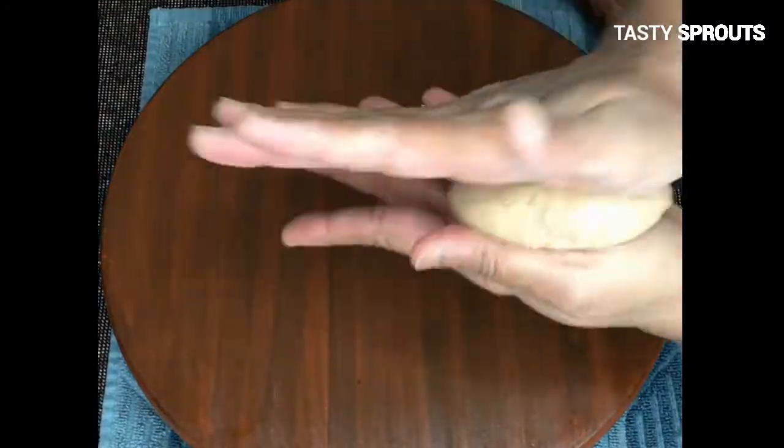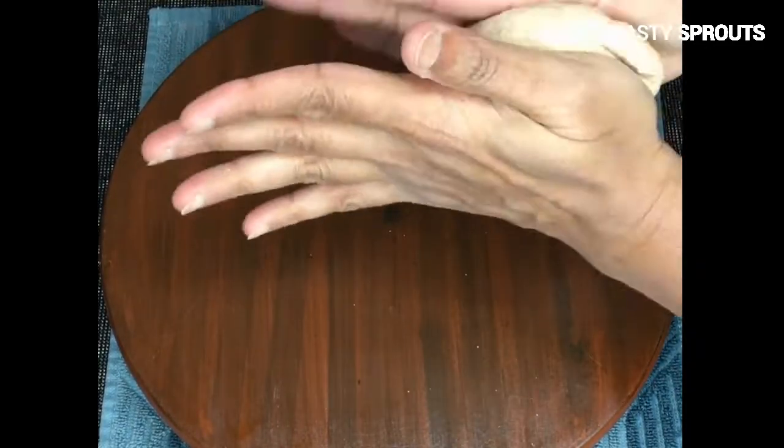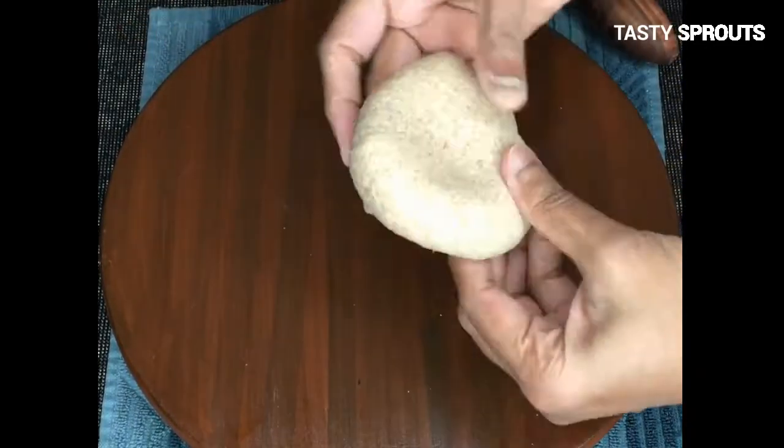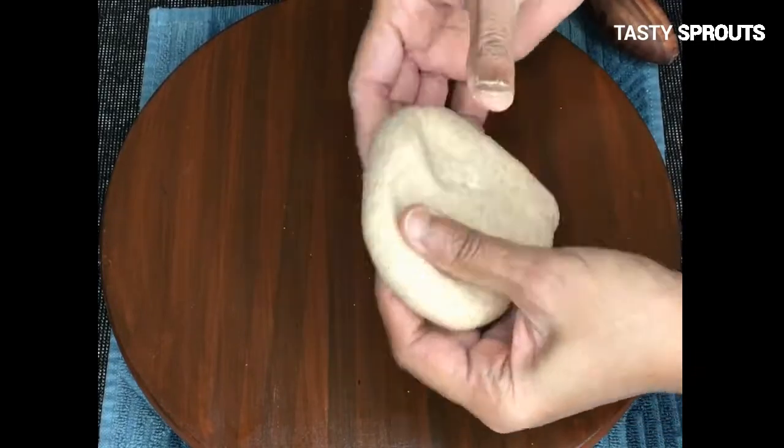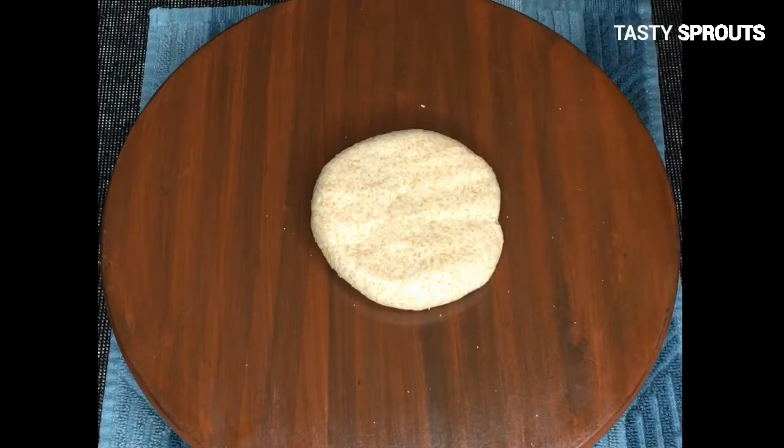Divide the dough into 4 equal parts. For 2 cups of flour you can prepare 4 lacha paratha. Take each part of the dough and roll it into a ball.